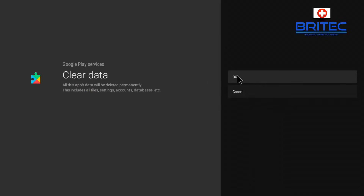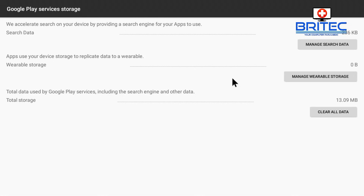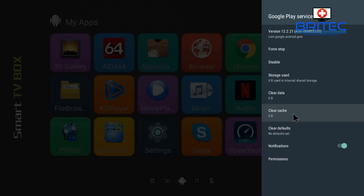You want to clear all the cache out of Google Play Services as well. You can see the cache is inside here, along with data. Click on those and click OK — it will clear all the data. This will clear any account information, databases, anything like that, just in case there's been some sort of issue. Go into the Google Play Services storage area. You'll see options like manage search data, manage wearable storage, and clear all data. Clear all the data from inside here.